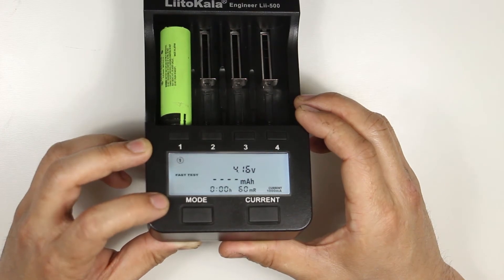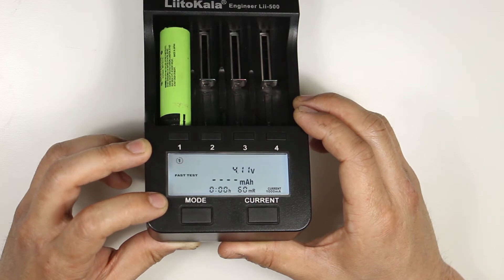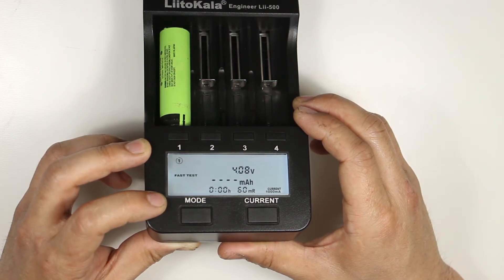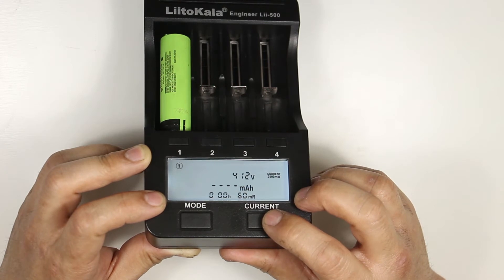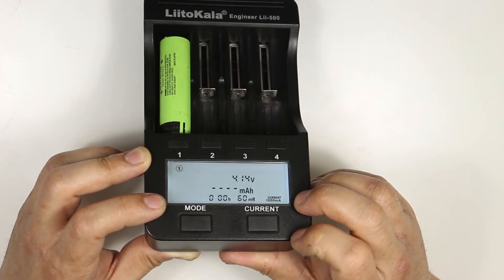In fast test mode it will discharge then recharge your battery, and when it's done it will display the charge capacity. The rate of discharge will be different from the rate of charge: 250 milliamp discharge is used when the 300 or 500 milliamp charge rate is selected, and 500 milliamp discharge is used when the 700 or 1000 milliamp charge rate is selected. Even though this is called fast test, it will still take a long time depending on the capacity of your cells.